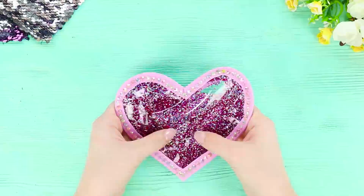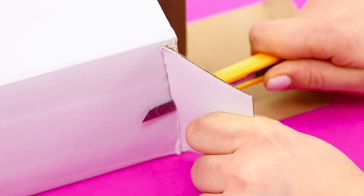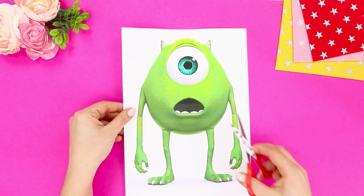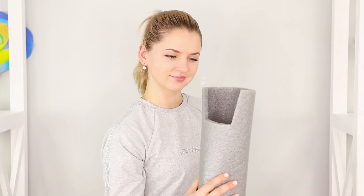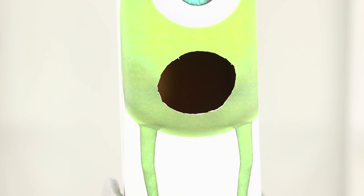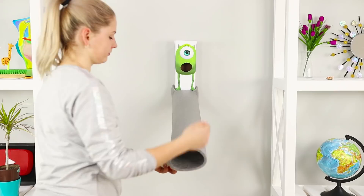For the next life hack, you need a cardboard box. Cut off the excess pieces. Print a picture of Mike Wazowski from Monsters, Inc. Cut a hole in the place of the mouth and glue the picture to the box using hot glue. Also make a hole in the cardboard — its diameter should be slightly larger than a tennis ball. Take a large foam tube, make a cutout at the end, and put the box in it. Throw the ball into the monster's mouth — Mike swallows the balls and they pass through him!